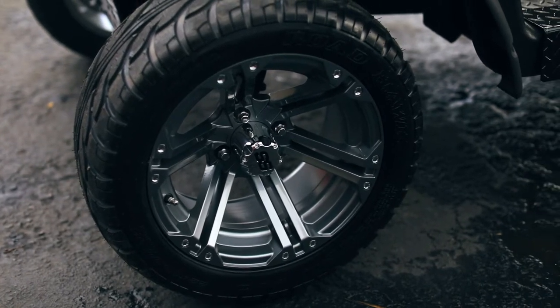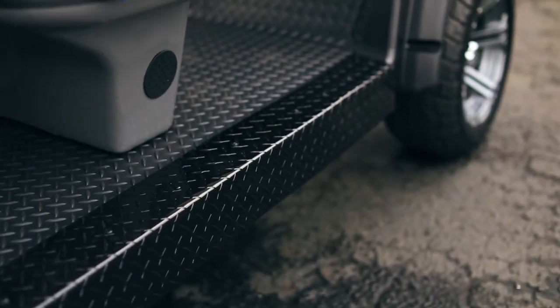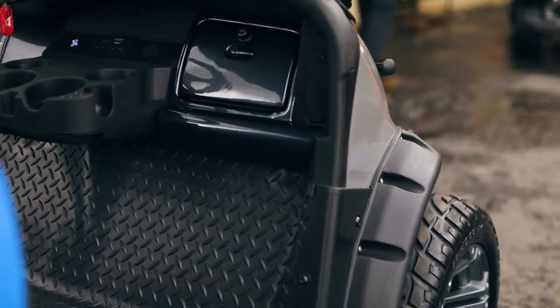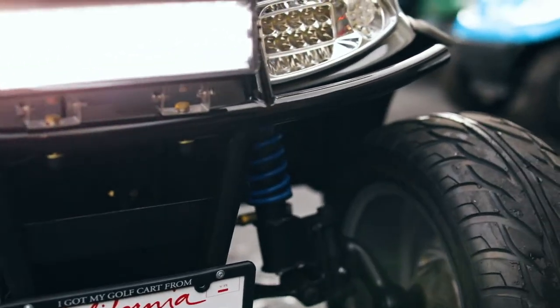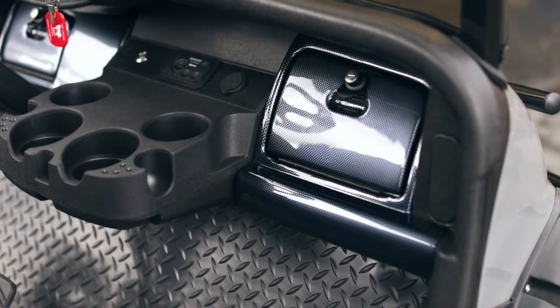These are the gray gunmetal wheels that are an option. There are many different options you can do with the wheels — this customer decided to go with gunmetal gray. The options also include fender flares, an LED light bar mounted in the front brush guard, and locking glove boxes.